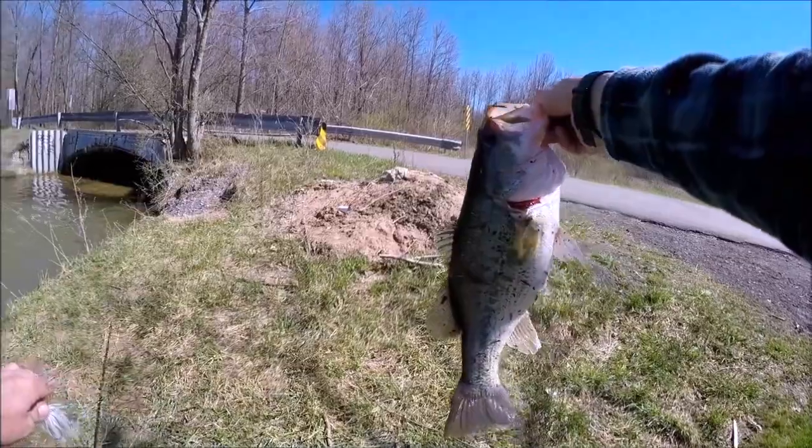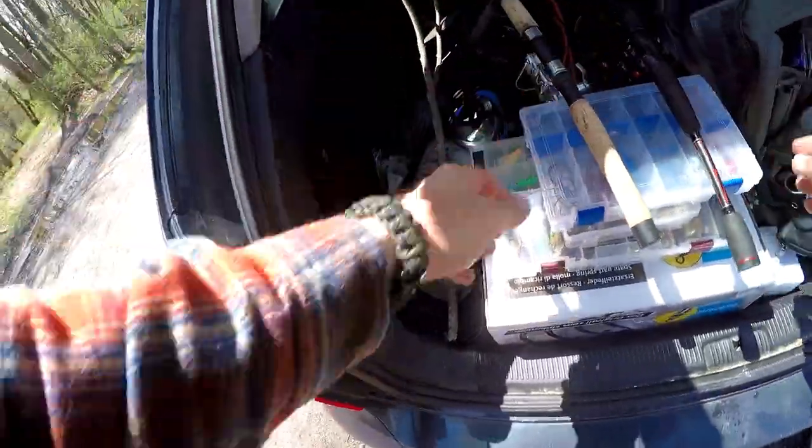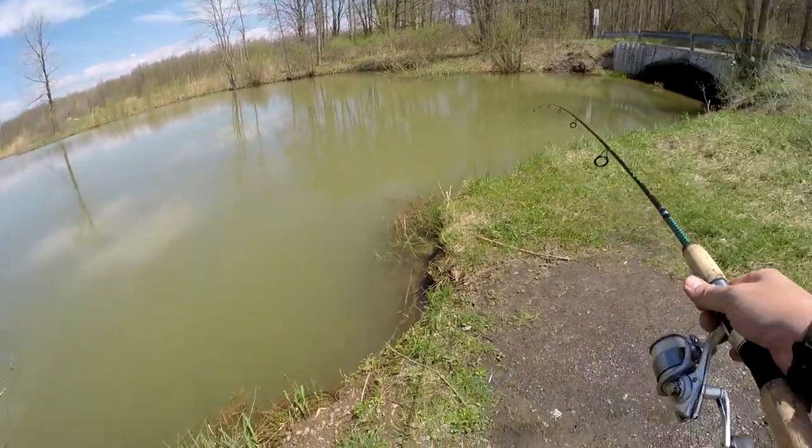Look at that big mama jammer folks. There's supposed to be bull hunting cats in here too, so we'll see how this works out.